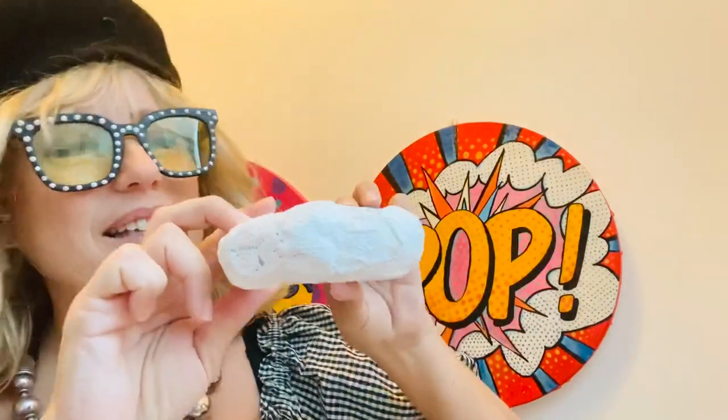Welcome back to Pop Art Sculpture Part Two. Looking at our doughnut — last week we created a newspaper and masking tape sculpture, our doughnut, then we covered it with bandaged plaster.